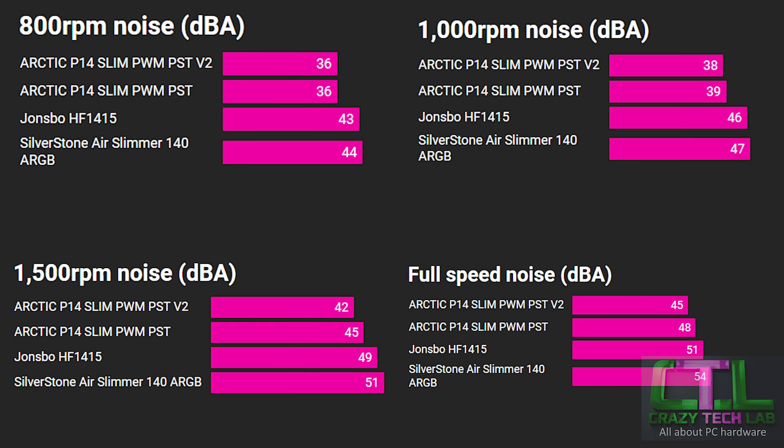On noise results at full speed, the Arctic P14 Slim version 2 shaves a few decibels off the original P14 Slim PWM. The human ear perceives a halving or doubling of noise every 10 dB, so a 3 dB reduction isn't massive perceptually, but it is picked up by the sound meter. The Johns Bow and Silverstone sit much higher at 51 and 54 dB each. At 800 RPM, the difference between version 1 and version 2 of the Arctic becomes indistinguishable on my sound meter.